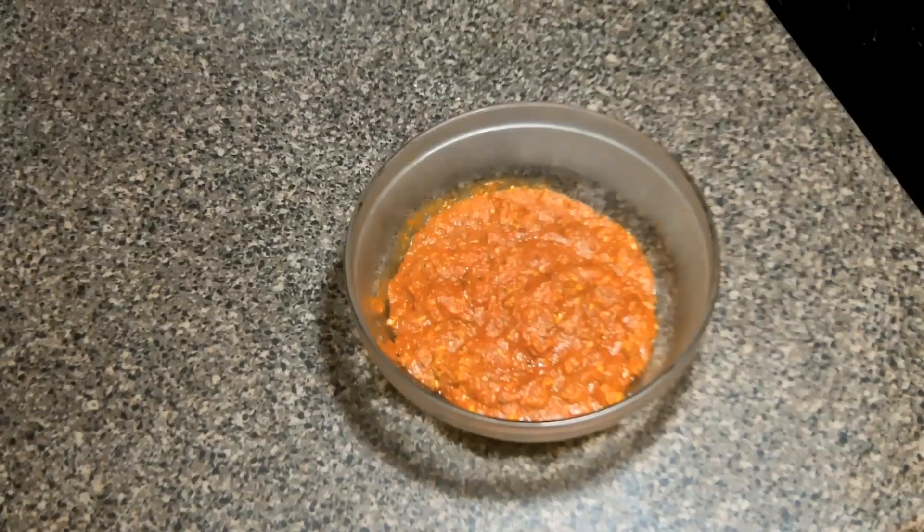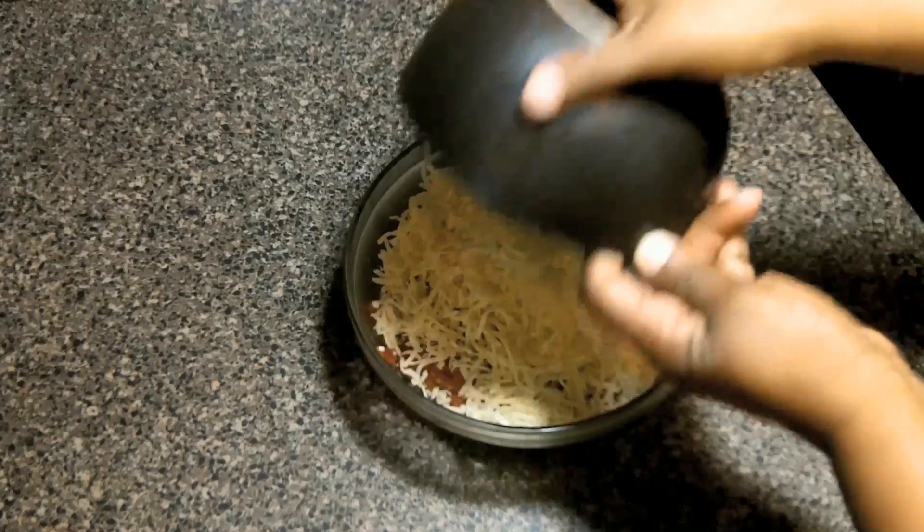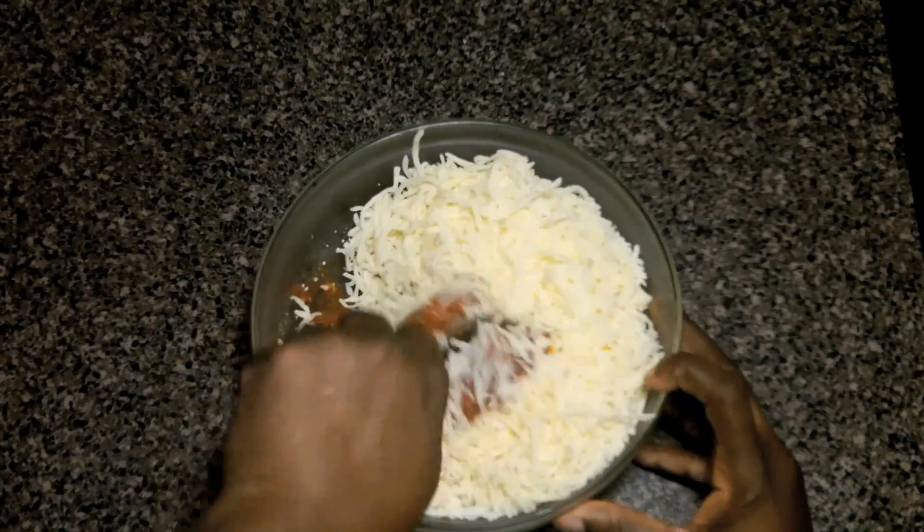Pour the mixture into a big bowl, cover and refrigerate it for about an hour. Now we have our mixture right out of the fridge and now we're going to stir in our cheese.